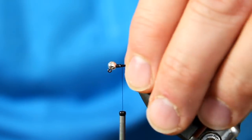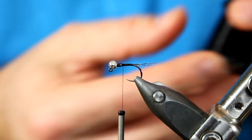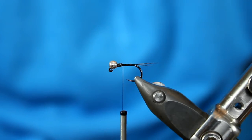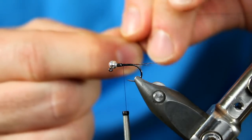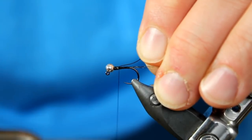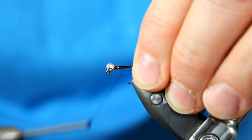Next we're going to add in our ribbing. For the ribbing of this one, I'm going to go with the Soft Wire by Uni. The color is black and the size is small. This is going to contrast really nicely against the body. To lock this wire in, I basically want it butting up to where I tied off my wire for the weight — that way it's going to help with the taper a little bit.